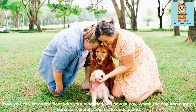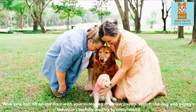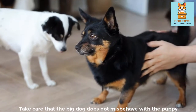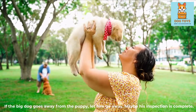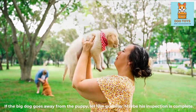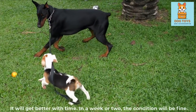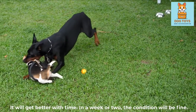Sit on the floor with your older dog and new puppy. Watch their behavior carefully and try to understand. Take care that the big dog does not misbehave with the puppy. If the big dog goes away from the puppy, let him go — maybe his inspection is complete. Your older dog's initial dislike of the new puppy is common behavior; it will get better with time, typically within a week or two.